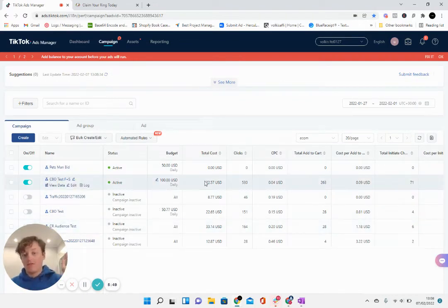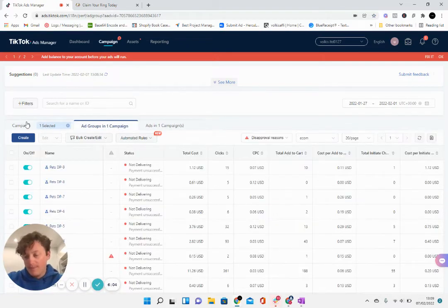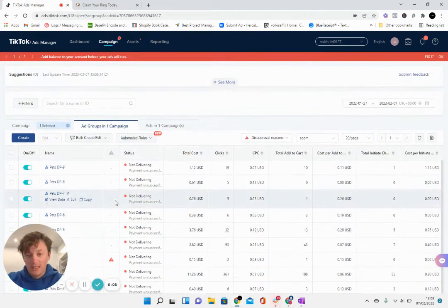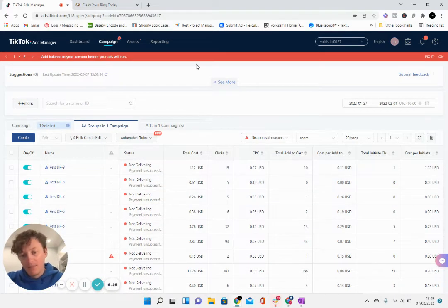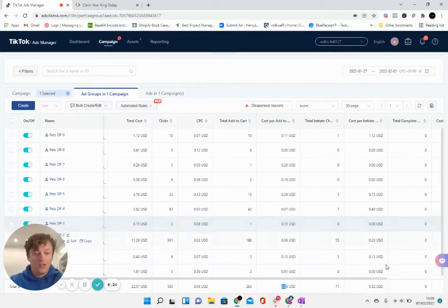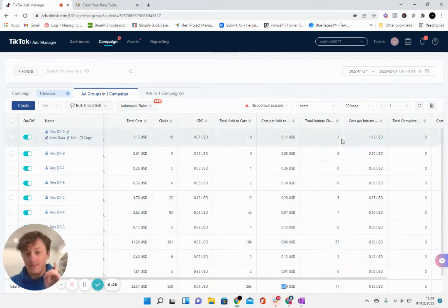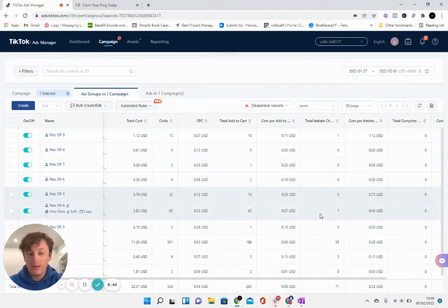I've just launched the ads. Let me take you through the results from the last test — this is the CBO test from the previous video. This was a $50–$100 per day CBO with 10 different ad sets. I made the mistake of not adding enough balance to the account and then went away on holiday for five or six days, so we didn't get much spend. That said, you can see the cost per click was 4 cents, cost per add-to-cart was 9 cents, and cost per checkout was 32 cents. No purchases were tracked, but we did make about one — possibly six or seven sales on the whole account — though none of that tracked, so I need to fix the tracking issue. With these stats we should be getting very good conversions.